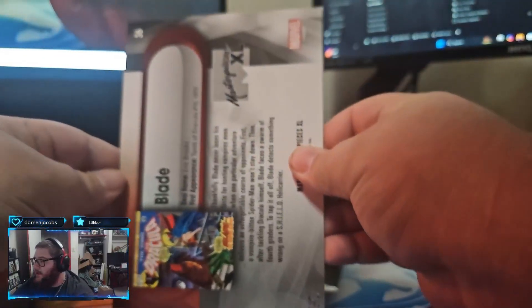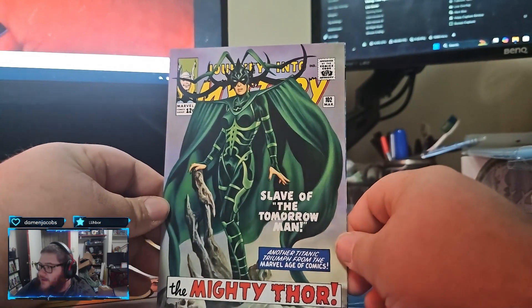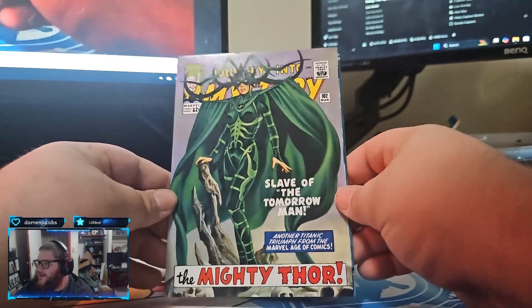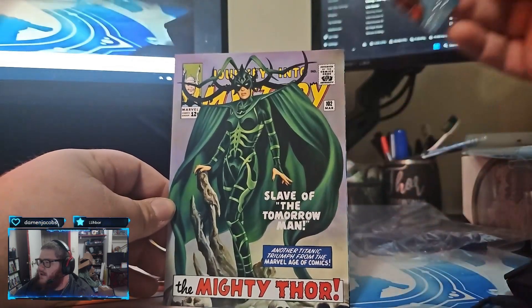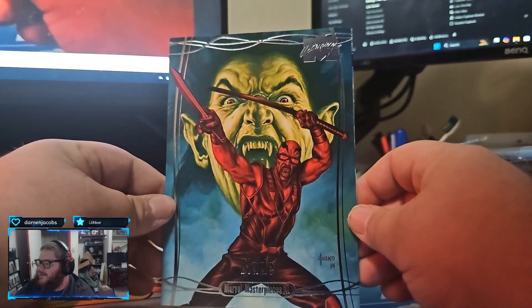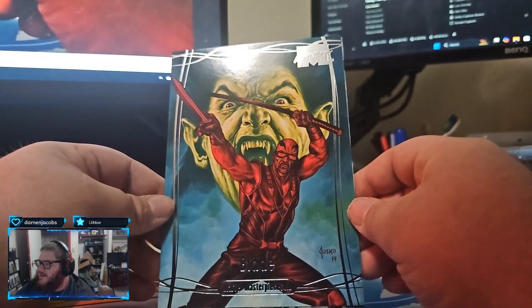So this is mine, then - lucky number seven. Oh, we got a Blade. We got a Blade. Oh, we got a Hella - Mighty Thor What If. Hey! And it looks like it's a base. Oh look at that Blade, dude. That is sick - that went with Old Man Blade. That is sick.